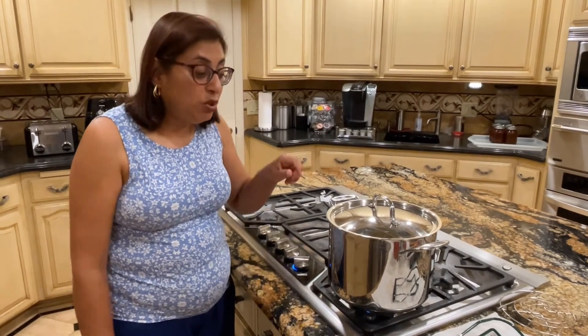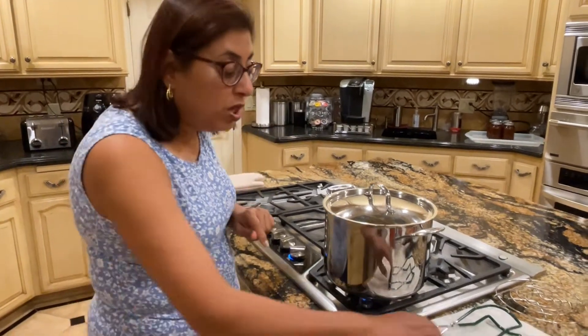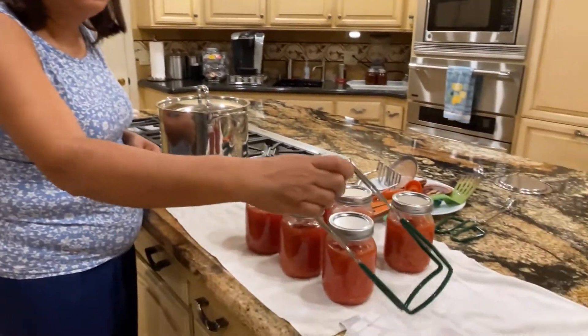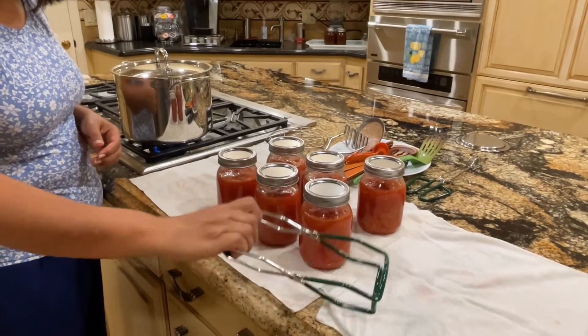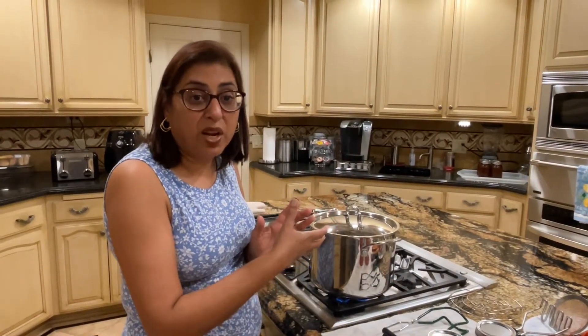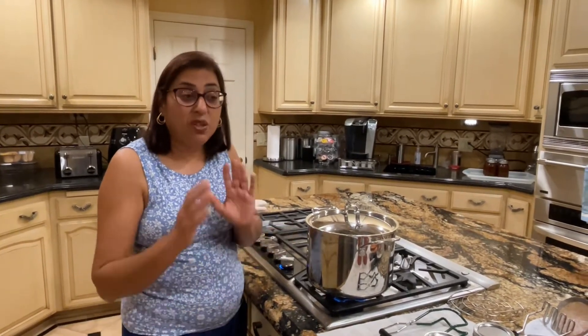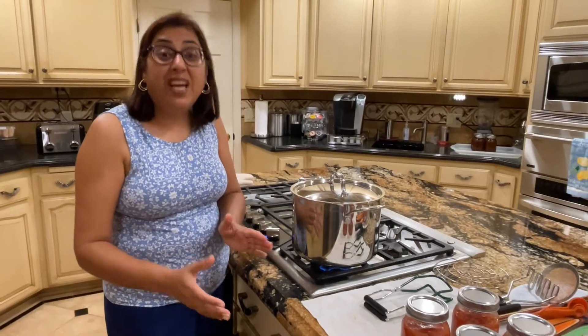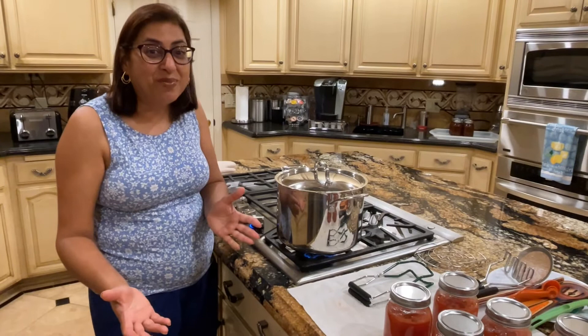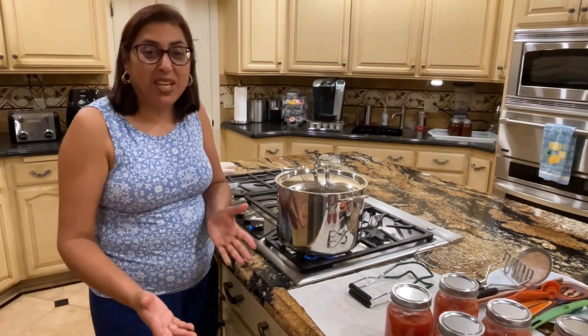Close the lid and let it boil for 35 minutes. Once it's done, turn it off, lift the jars out with your jar lifter, place them on a clean cloth, and let them cool down. You should not have a draft of cold air on them — since they've come from boiling water, a cold draft could cause them to burst. After that, you can put these cans in your pantry and they will preserve — you can use your homemade crushed canned tomatoes anytime.